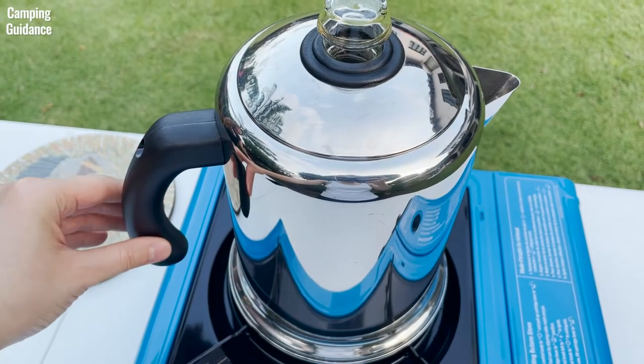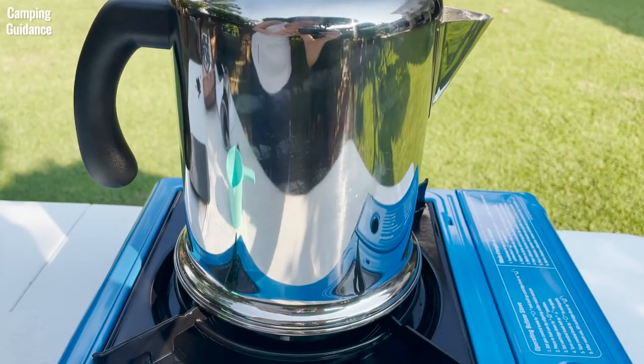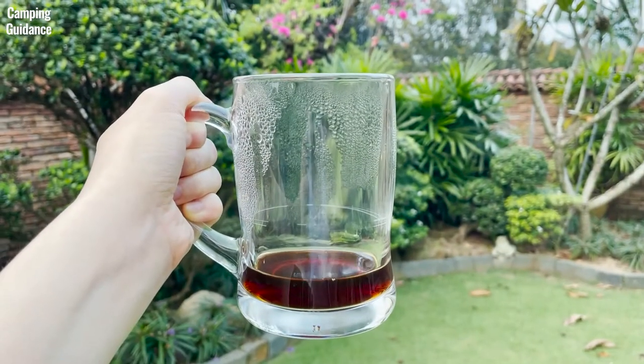Then I let the percolator sit for a few extra minutes to allow the water in the filter basket to drain out and the grounds to settle at the bottom before pouring it out to drink. This is just how I do it and how I use all my percolators, but feel free to do whatever suits you best.